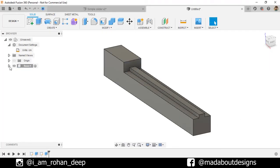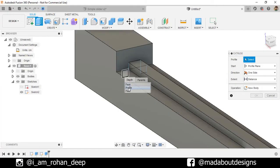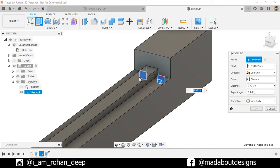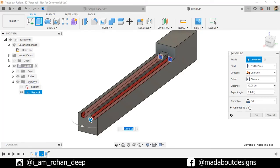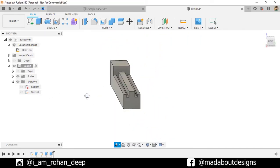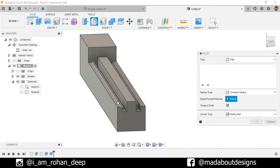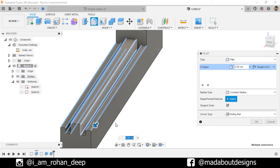Turn on the visibility of the previous sketch. Go to Extrude again. Select these two remaining profiles. By keeping the cursor on the profile, click and hold the left mouse button — a pop-up menu will appear. From here, select Profile. It will automatically select the profile. Select this one too. Now select this face so our profile will be extruded up to this face. Operation: Cut. Click OK. Hide the previous sketch. Now go to Fillet, select all these edges and fillet them up to a radius of 0.5 centimeter.